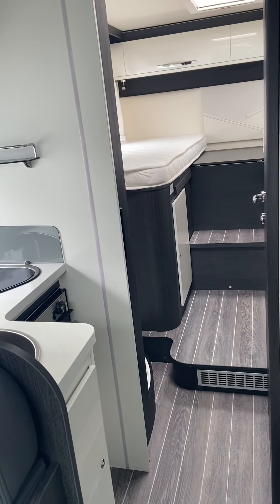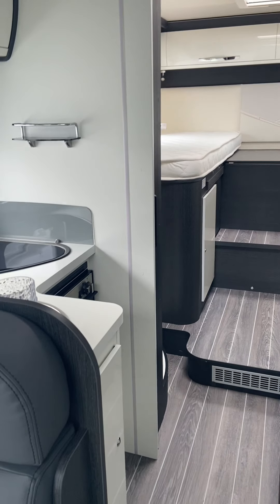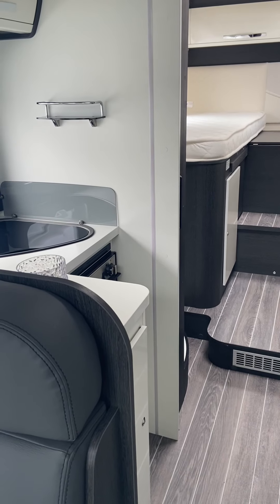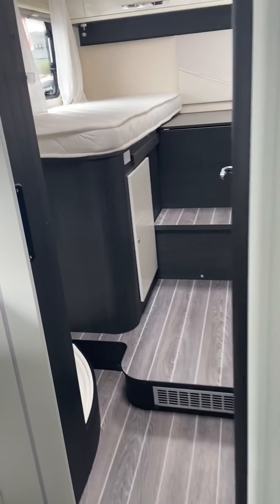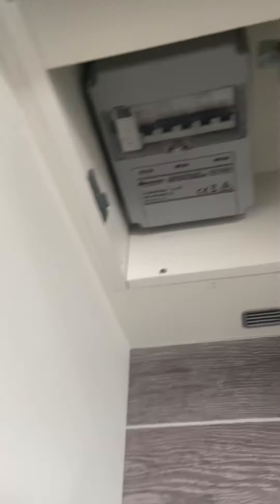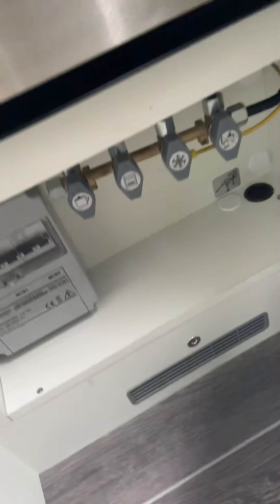Hello, this is part one of the video handover of a Zephira 685 at our HireVan. Your onboard charger and fuses are just underneath the oven in this cupboard here. You just push that and release, then open it and there's your trip switches just there. You've also got your gas isolation valves just there.